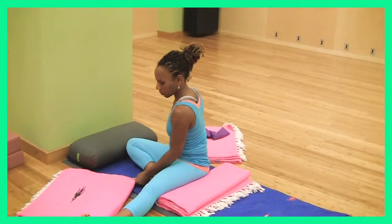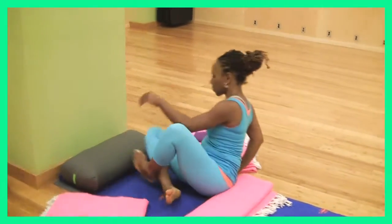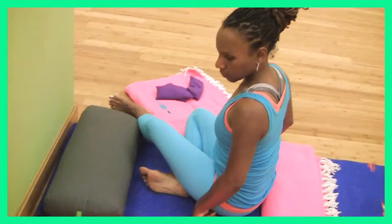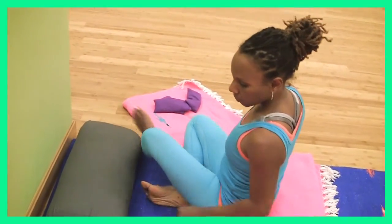To come into the pose, you'll take a bolster and bring it about an inch away from the wall. If you have instability in your low back, you won't use anything beneath you at all — so in that case, you wouldn't use a bolster.